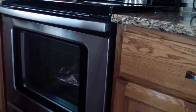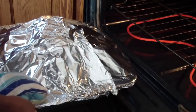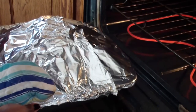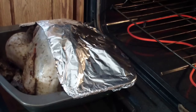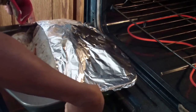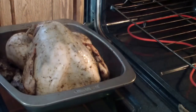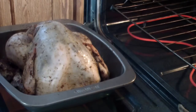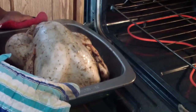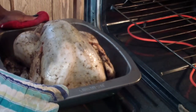After two and a half hours I'll take the foil off and increase the temperature to 375°F and bake it for another two hours uncovered. It's been about two and a half hours — now it's time to check it out. It definitely smells delicious. I turned the temperature up to 350°F.